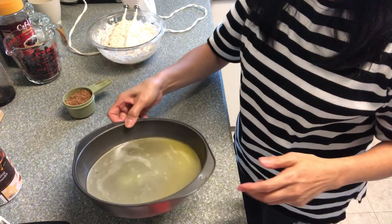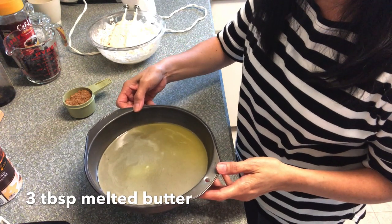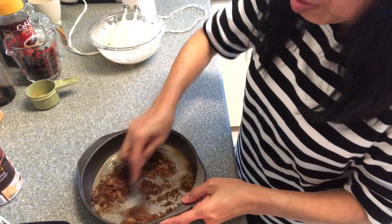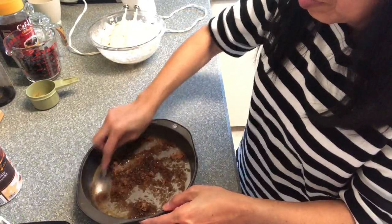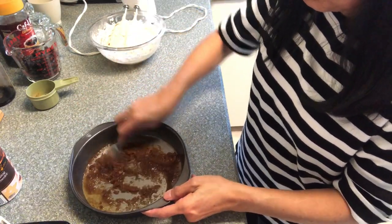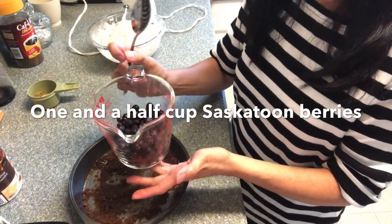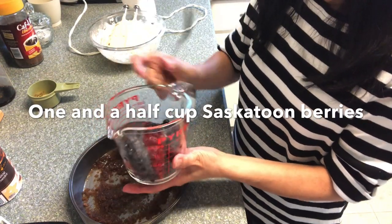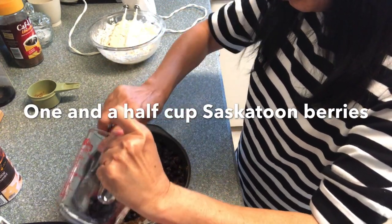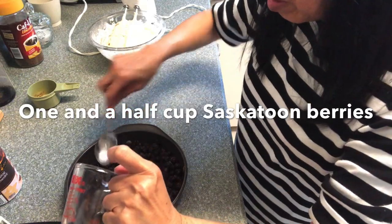In this round cake pan — this is a non-stick — I have a 3-2 spoon of butter, it's melted. And these are saskatoon berries; pour them in here and put them on top of the brown sugar mixed with that melted butter.